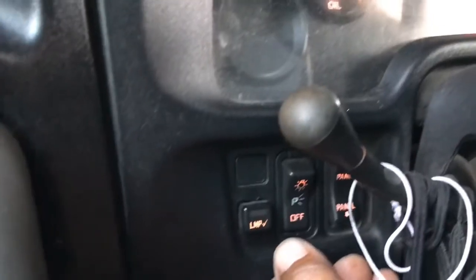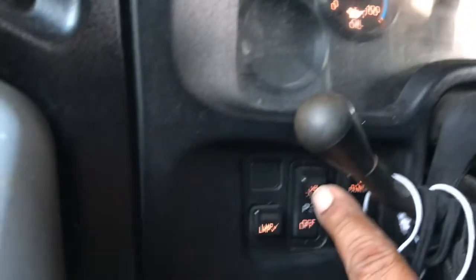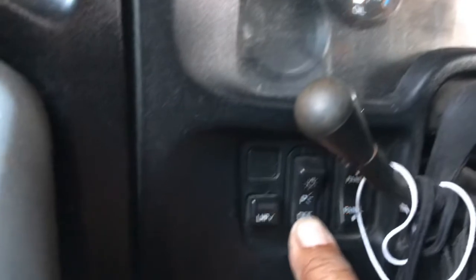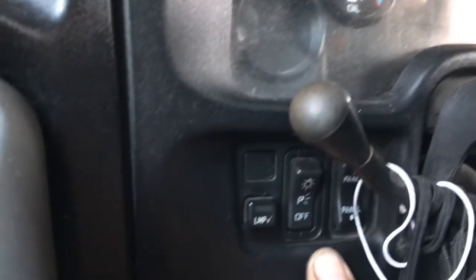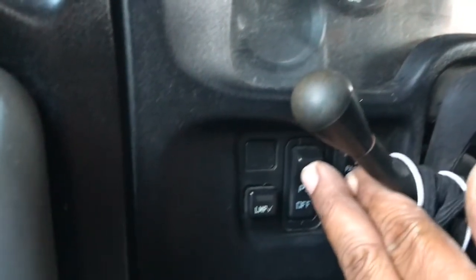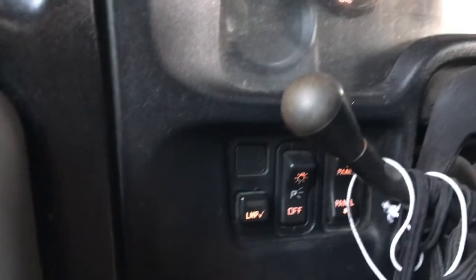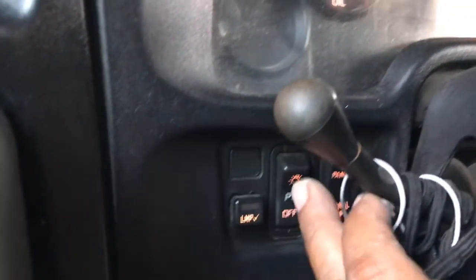Let me show you guys — this is the little switch. As you can see it's off, and the light is still running. There, it's off. If you leave it there for a little while it'll turn back on — they're still on.